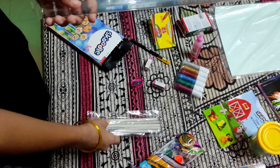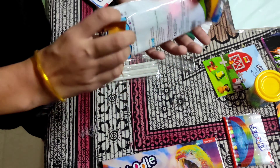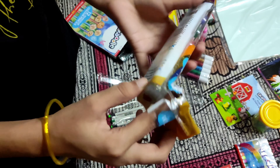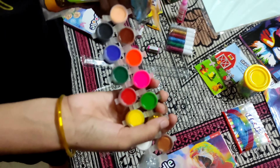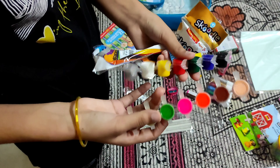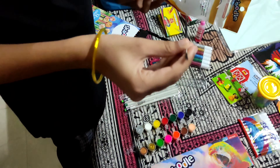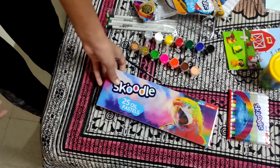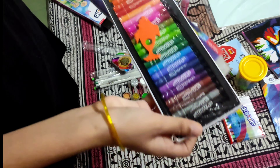Scale and this is a pencil. This is a painting color — no brush, only for painting color. This is a small brush. This is a mom color. This is the main color.